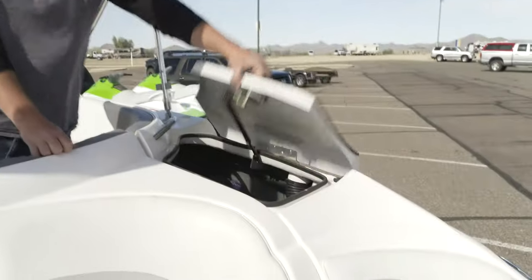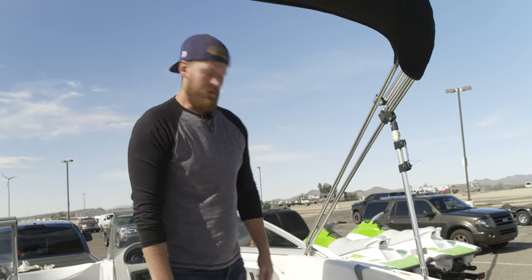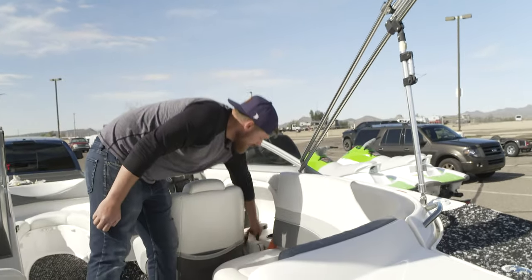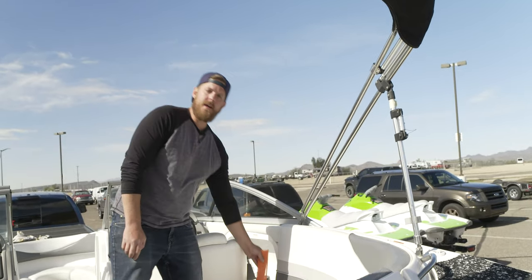The life vests on this boat are located in here. Anyone 12 or under needs to have a life vest on at all times. If you need any other sizes once you get here, let us know. There's also a throw pillow up here, as well as a flag in case anybody's in the water — just have somebody hold that up.